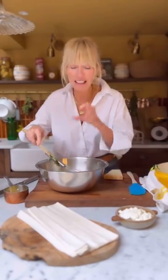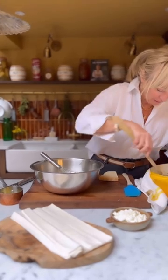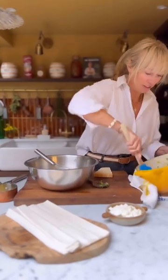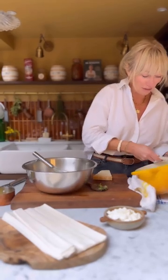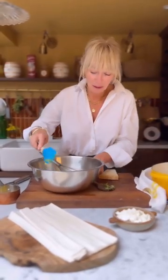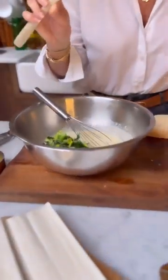We're going to fold in the feta just to keep those lovely little crumbles. Let me use my spatula — look at my spatula, it looks like I've been chewing on it, but I promise I haven't! It's time for me to get a new spatula for sure. Oh my gosh, I'm so embarrassed by that — I never noticed it before. How does it become like that?